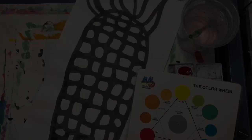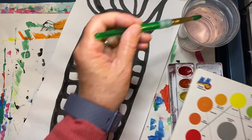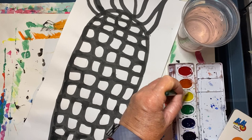Today we will be adding paint. First decide if you want to use the warm colors or the cool colors for the corn. I think I'm going to go with the warm colors today. Go ahead and wake up your warm colors if that's the set you'll be using. Start with the lightest color — if you were using the cool colors you would use green, but since I'm using the warm colors, I'm starting with yellow.